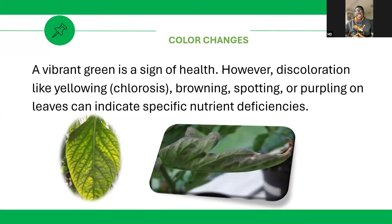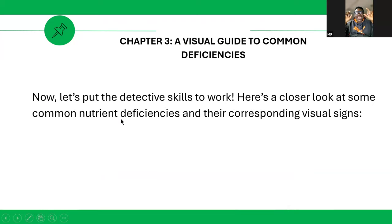Color changes are important indicators. A vibrant green is a sign of good health. Coloration changes like yellowing (also called chlorosis), browning, spotting, or purpling on the leaf can indicate specific nutrient deficiencies. You need to pay attention to the color — very, very important.